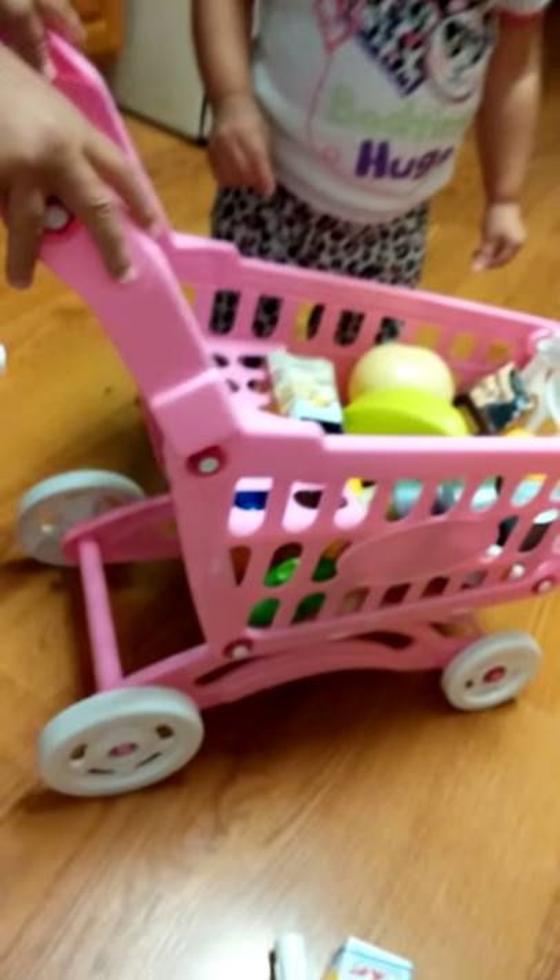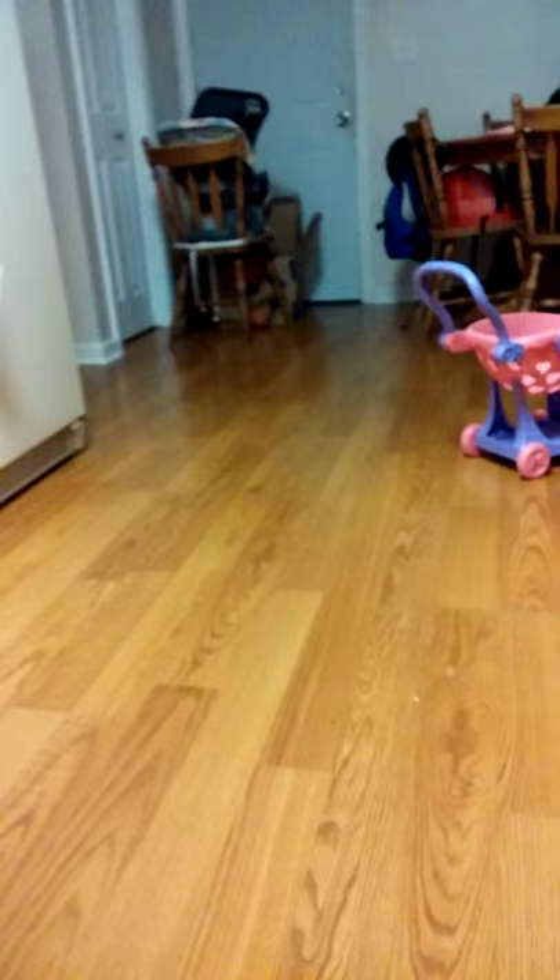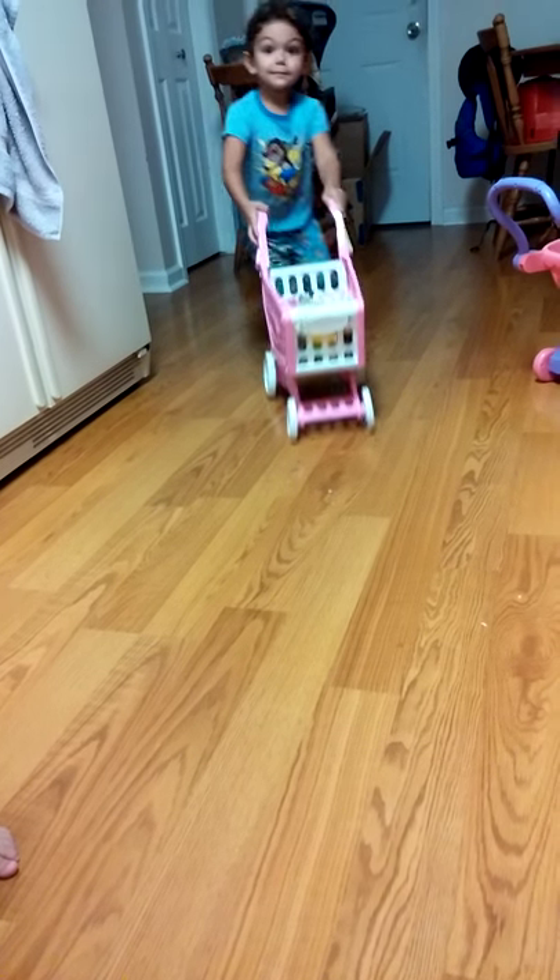You want to show me how fast it can go? On your mark, get set, go! Come on back, Aiden! Woo!